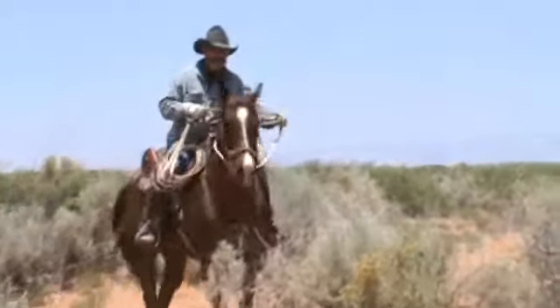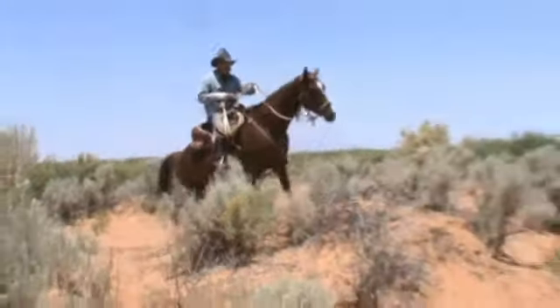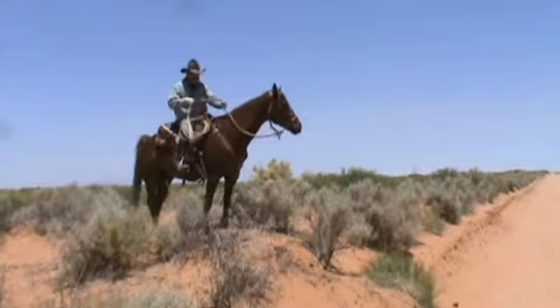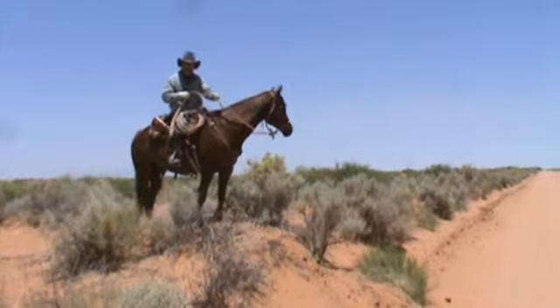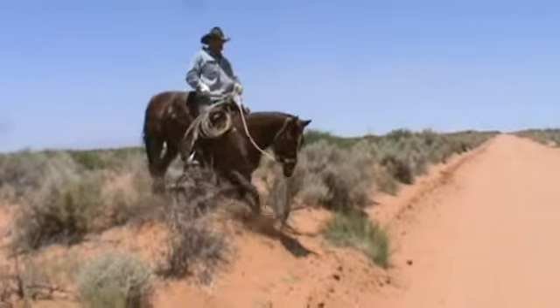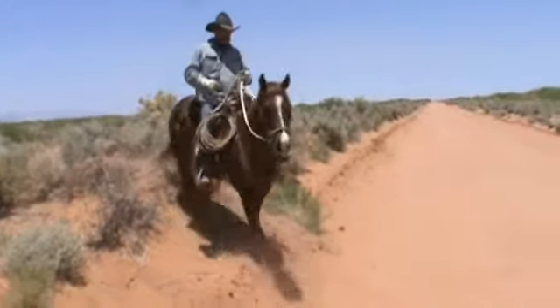Just the opposite going downhill, except for the reins. You don't want to hold on tight to the reins. You want to give him his head, let him see where he's going. Keep your body upright and slightly to the back. Heels down as you come down the hill.